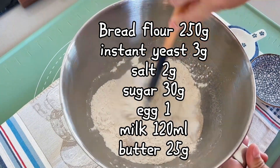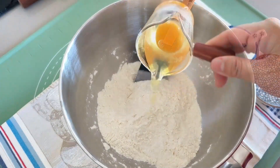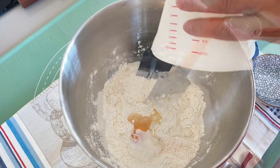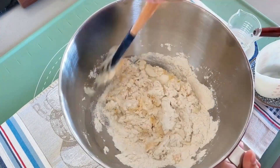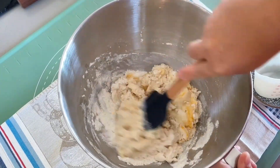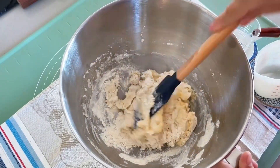After adding all dry ingredients, give a gentle mix before adding egg and milk. I like to manually combine all ingredients until there is no more dry flour in the bowl before I start using my KitchenAid Professional 5 Plus stand mixer.